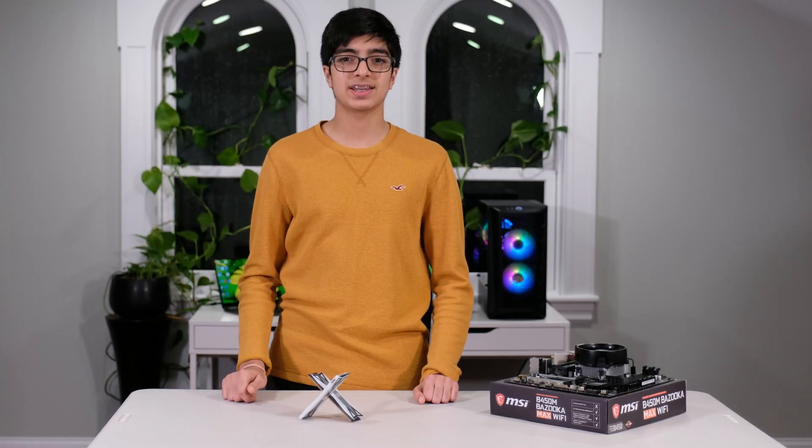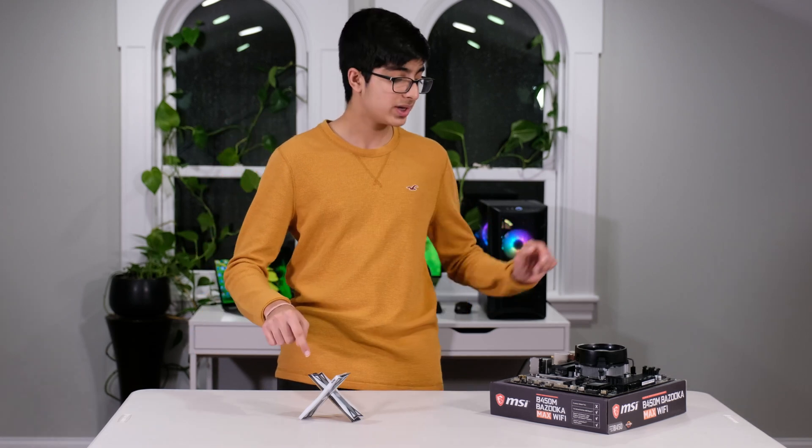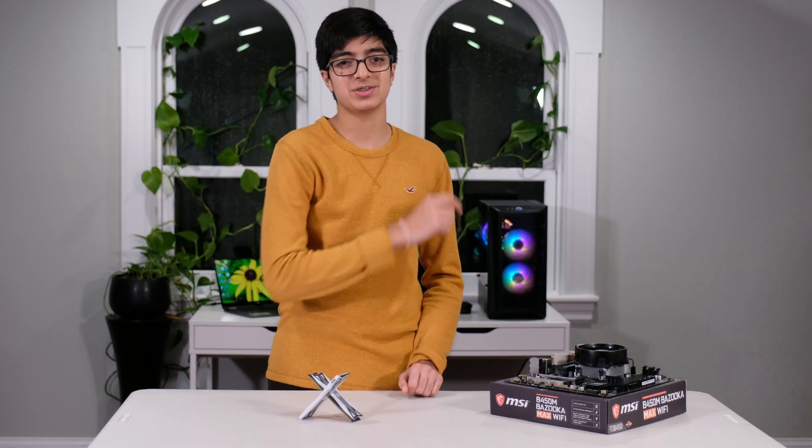What's up guys, welcome back to another GigaGig video. In today's video we are going to be learning how to install RAM inside of your motherboard. Now let's jump right into it.